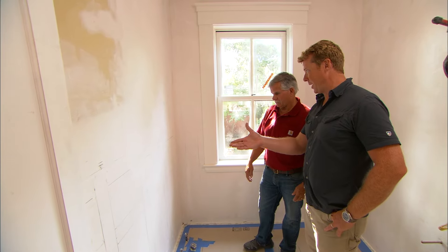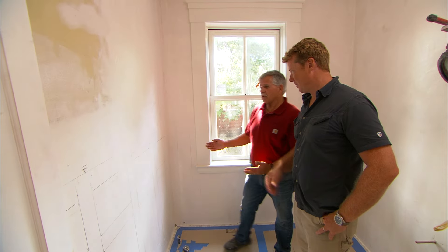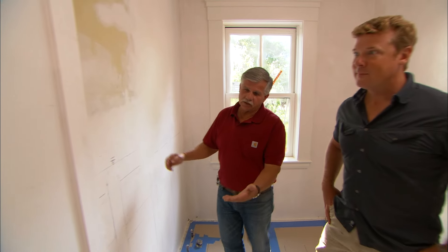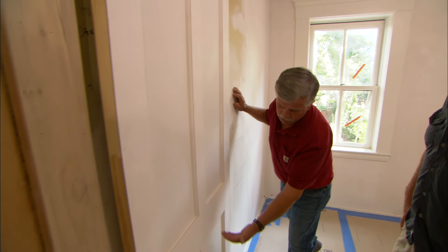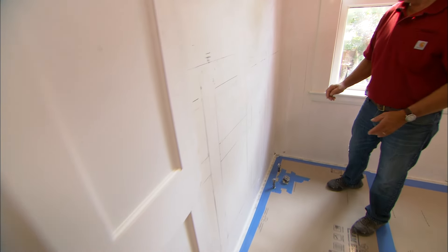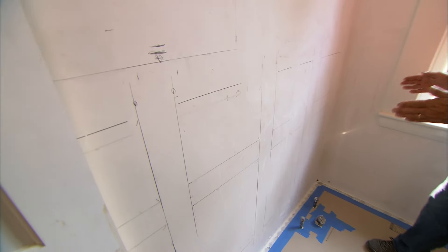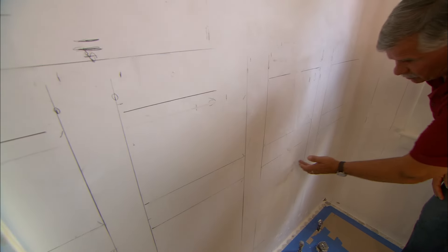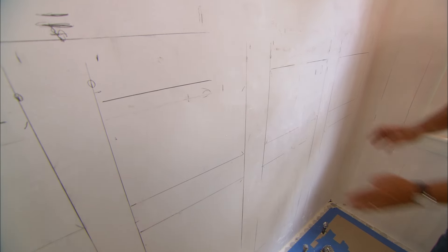We're going to be rebuilding the wainscoting. When building wainscoting in a room, I like to take my cue from the door style. If you look here, it's actually a four-panel door, so there's a panel over the top and the bottom with a rail. I've miniaturized that and drew it on the wall, so now you have a panel on the top and the bottom with a rail and a style.